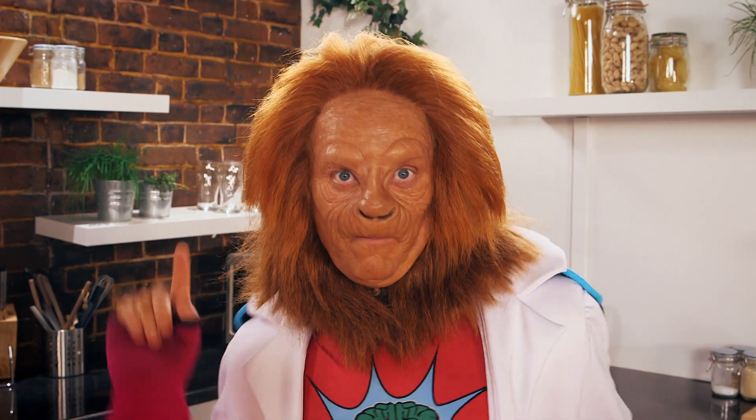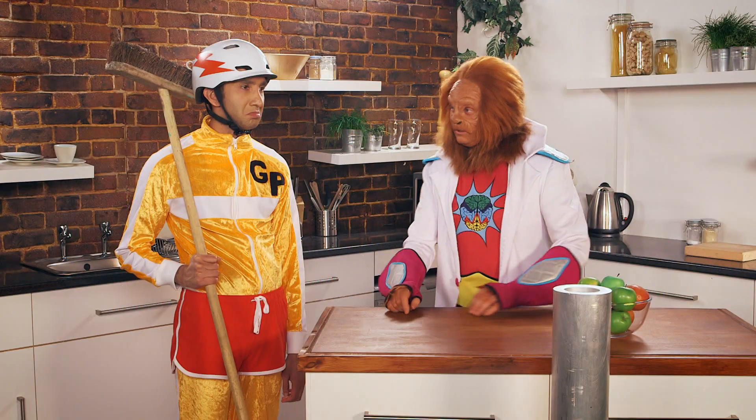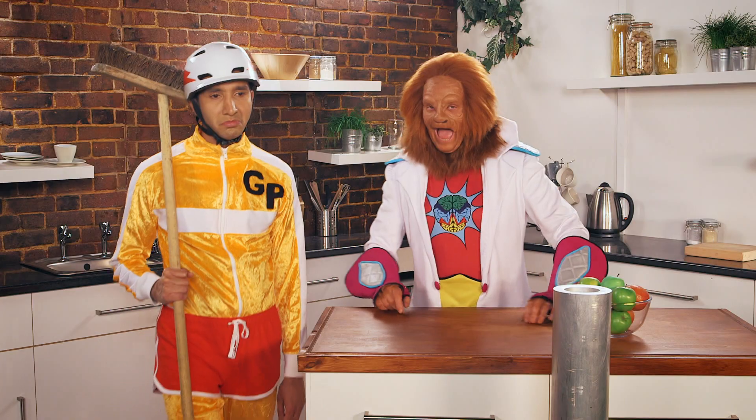Join me next time for more magic science! Off you go then, GP. Get started! Ha ha ha ha!